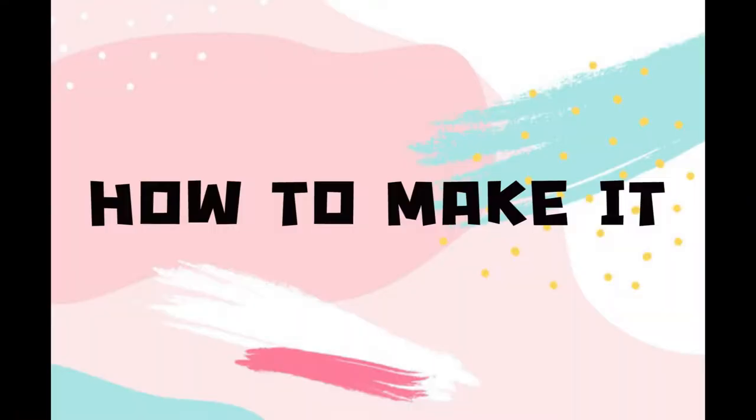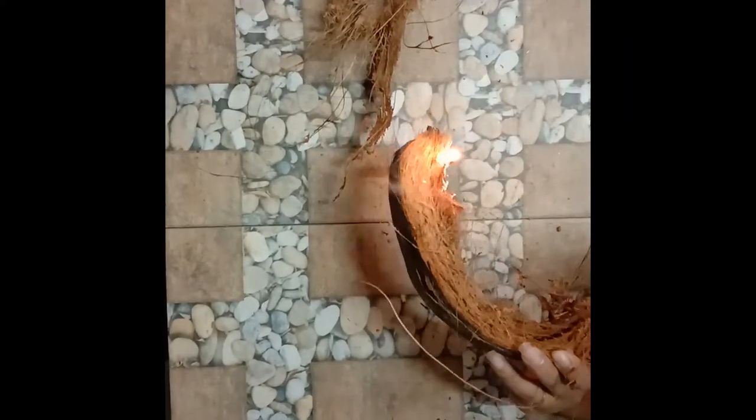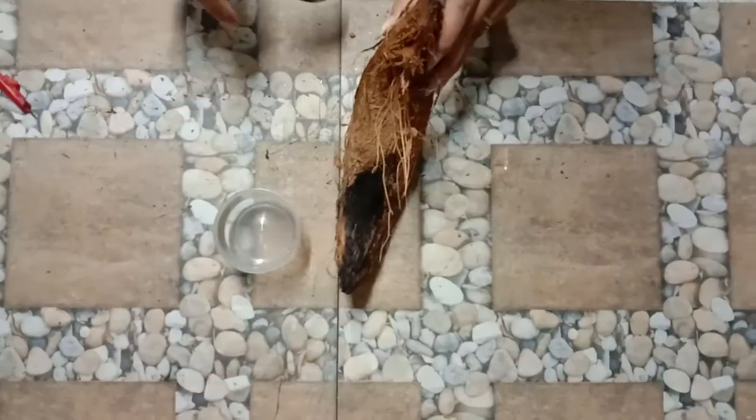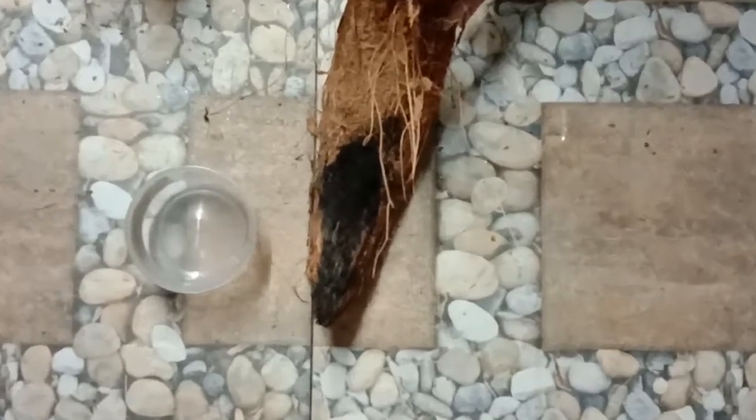Let's move on to how to create it. First, roast coconut peel until it's black. Second, scrape the roasted coconut peel into the container.